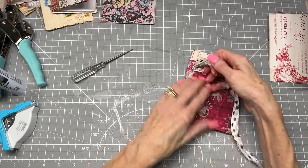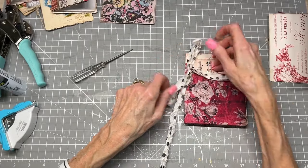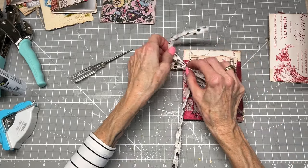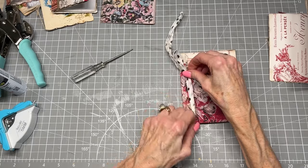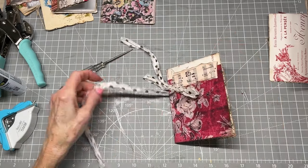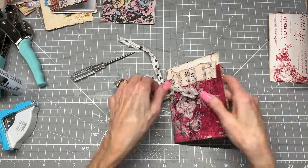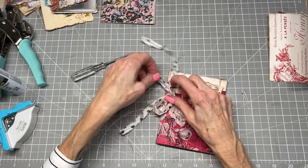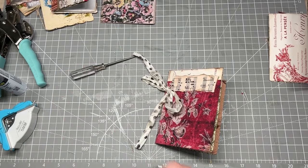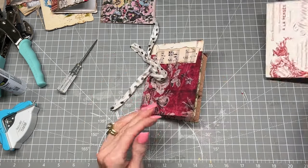And then we're just going to tie a bow. I like to finagle with my bows. Cut off that extra. And there is the base of my card — I might make the ribbon ends a little bit shorter. So we got that.